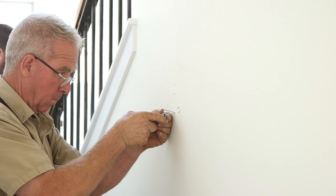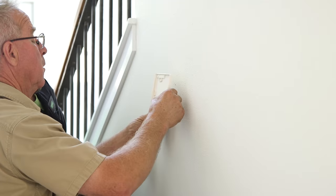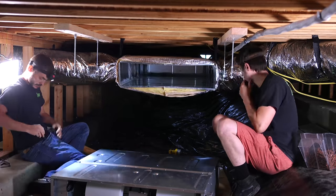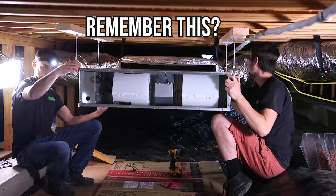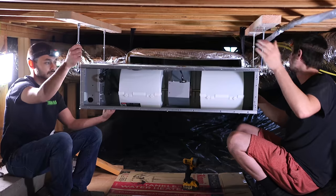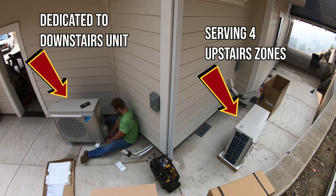The downstairs is the same thing only different — it's all one zone. It has one wall-mounted thermostat and one air handler located in the crawl space. That air handler is powered by a single dedicated condensing unit out back, and it's ducted throughout the downstairs with flex duct and floor registers.